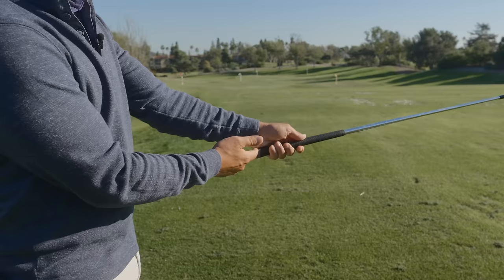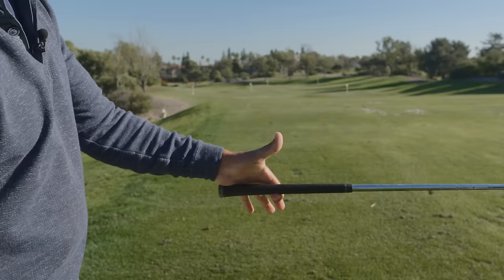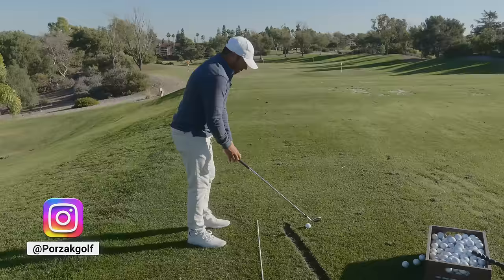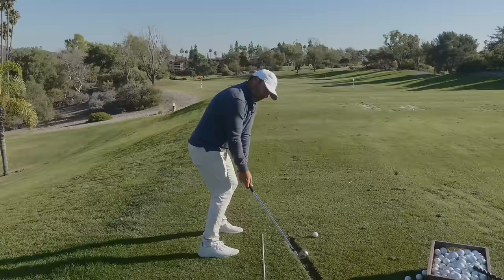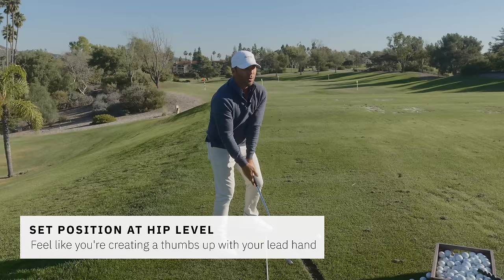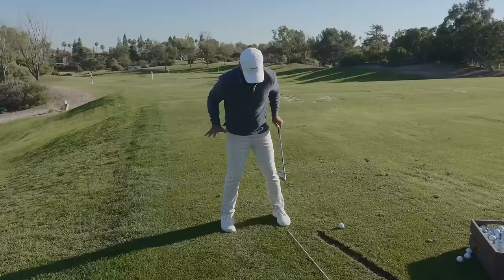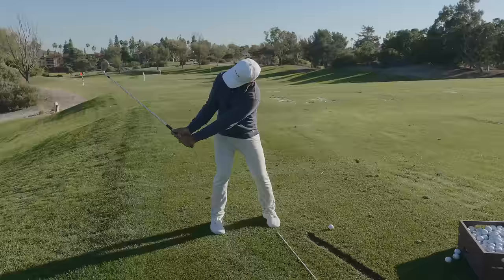This is important for the viewer: ideally you're holding the golf club so it sits under the heel pad. There's a famous image in Hogan's book showing exactly that grip. The downward pressure into that heel pad as you turn is what sets the club. What I want to see is more of that pushing-down feeling with the handle as you turn, so when your hands are below belt height the club is already set.